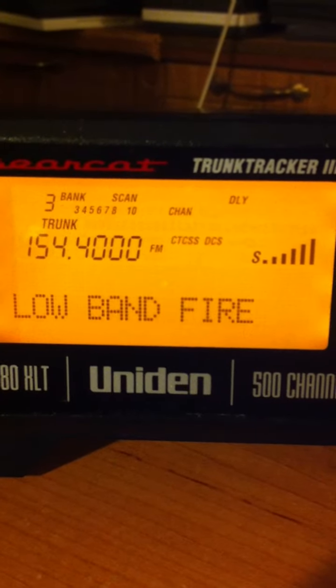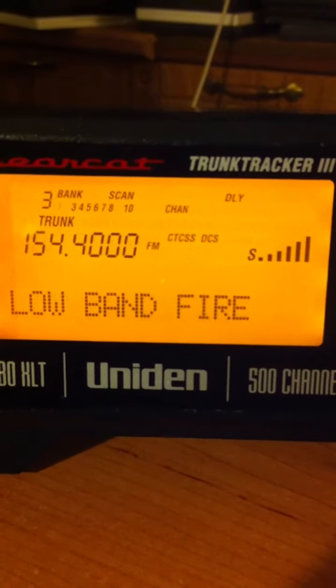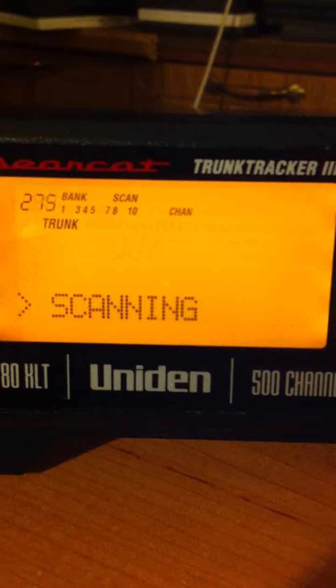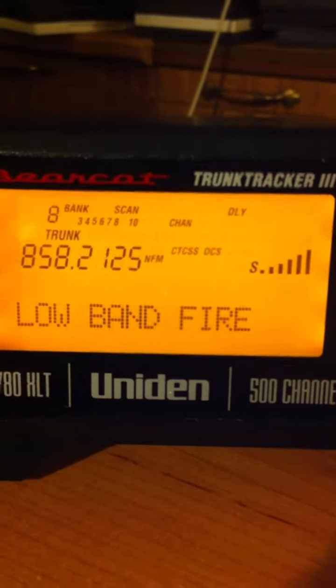And there you go — see the front screen of it there? Pretty nice scanner.